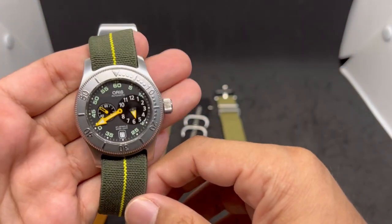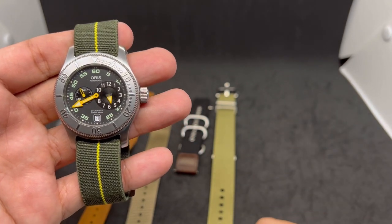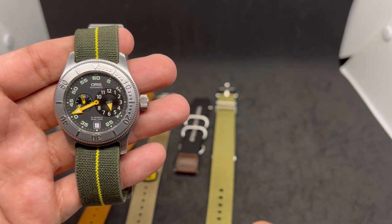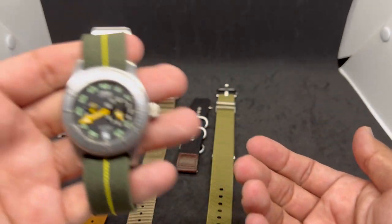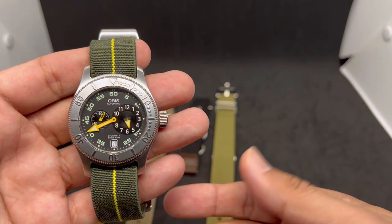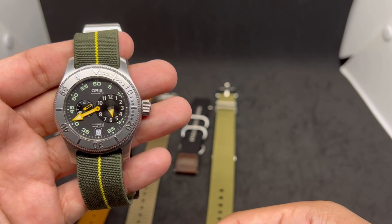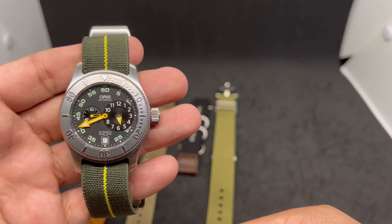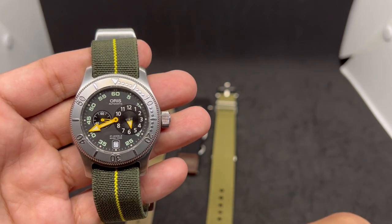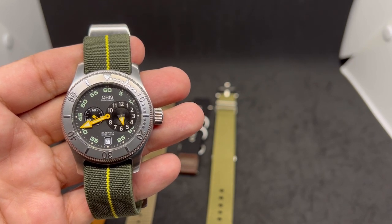There you have it — five different best straps I could find for the Oris Big Crown Diver Regulator. I'll leave links down below if you want to purchase them. Some AliExpress links may be affiliated, but for Vario I don't really get any money — I just receive the straps for free. If you found this video useful, please give me a subscribe and a big thumbs up. That's all for today — see you soon, stay safe, bye bye.